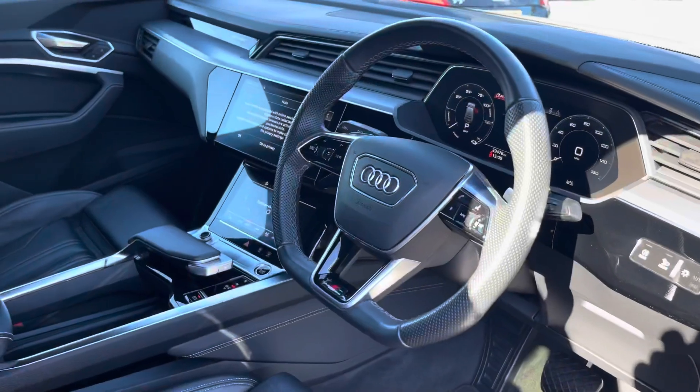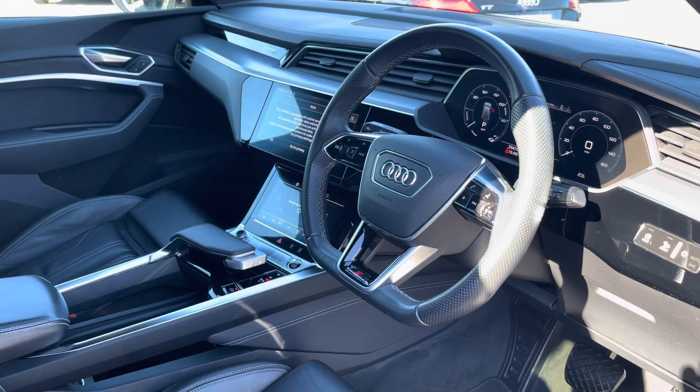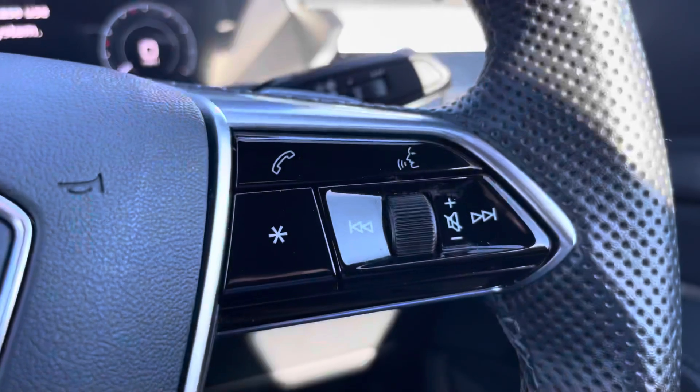Your leather multifunction steering wheel with S-emboss front sport seats, telephone and volume adjustment controls.